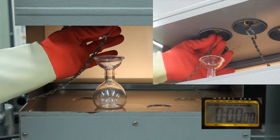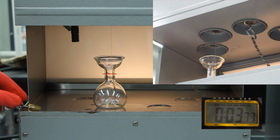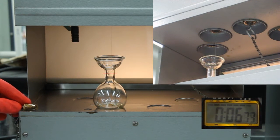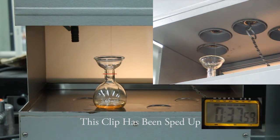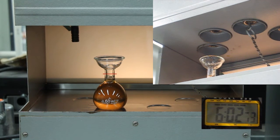Stop the timer as soon as the oil passes the 60 milliliter mark on the flask. Leave the flask in place until the sample well has completely drained, then repeat this process for the 30 weight oil using a different 60 milliliter flask.